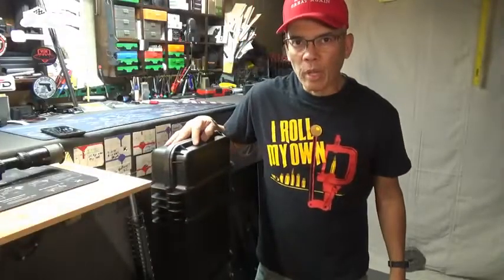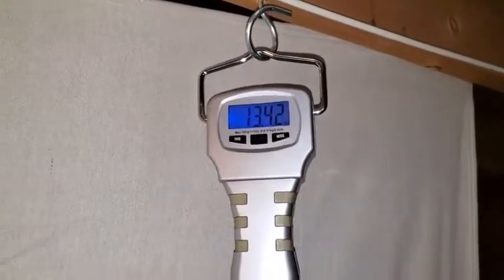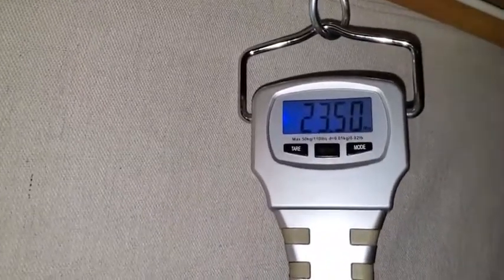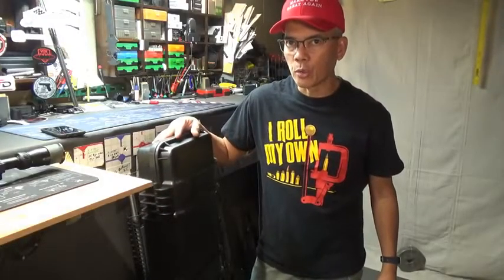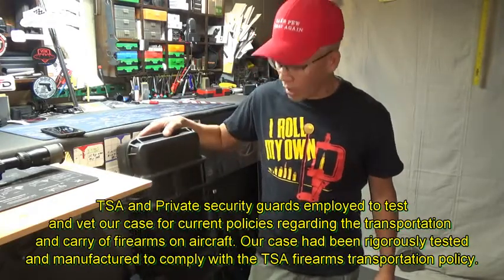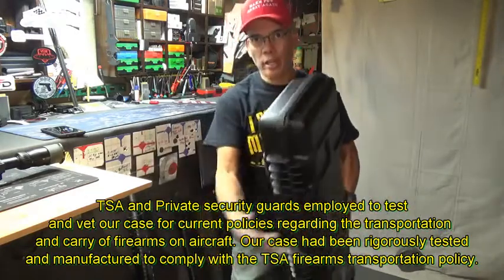This case from Cedar Mills weighs 13.42 pounds empty. With my 224 Valkyrie and a scope, it is roughly 23.5 pounds. That's an important concern if you're traveling via airlines — most airlines are going to hit you with an overweight and oversized luggage fee. With this case, you won't get hit with either one. Pretty awesome.